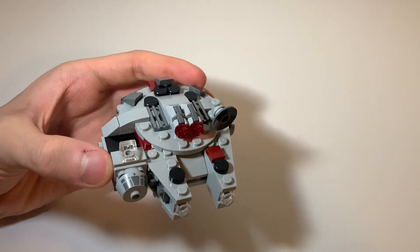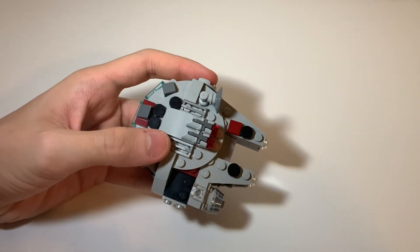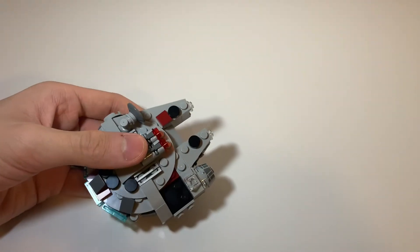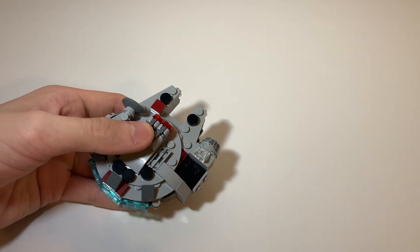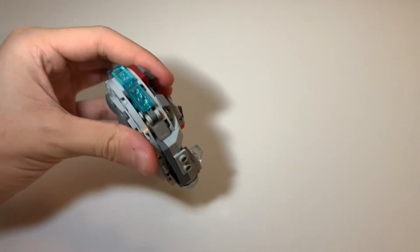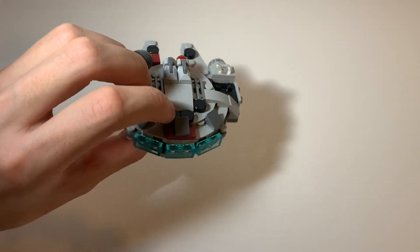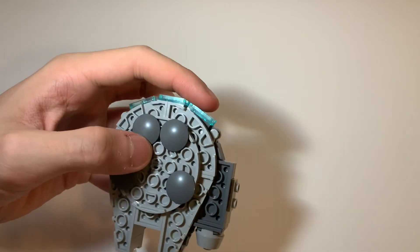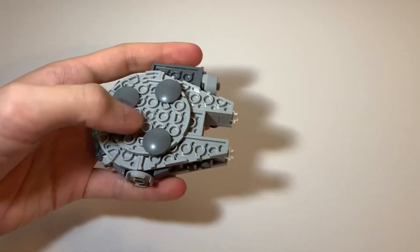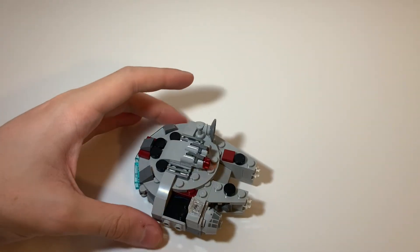It looks pretty accurate to the regular Millennium Falcon, as best they could do in micro scale. On top you have stud shooters — those work just like regular stud shooters; you press them and they shoot. On the back you have very nice trans blue pieces to replicate what's on the regular Falcon. On the bottom you have inverted tiles so that you can slide around easier.